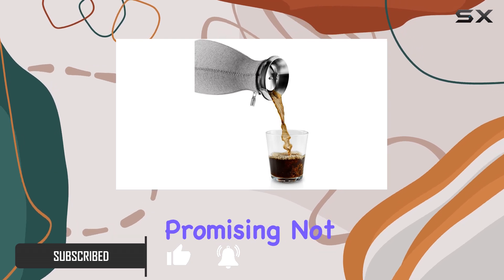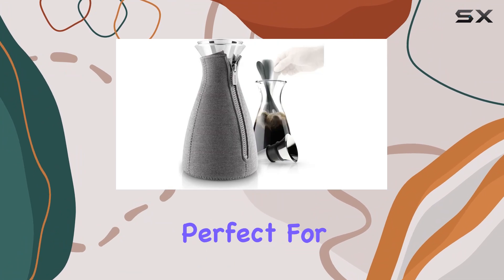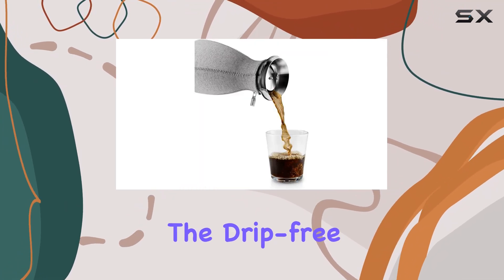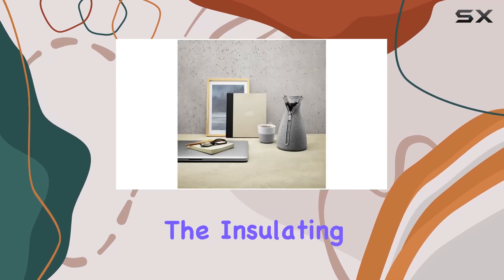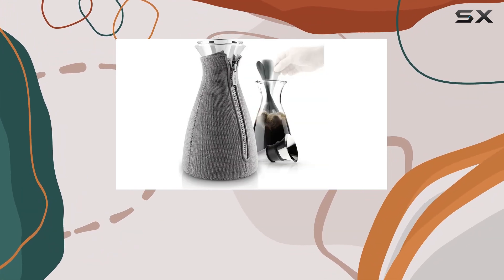With a capacity of one liter, it's perfect for brewing enough coffee to kickstart your day or share with friends. The drip-free pouring filter funnel ensures a mess-free experience, while the insulating woven neoprene cover keeps your coffee hot for longer. Plus, the dishwasher-safe glass flask makes cleaning a breeze.